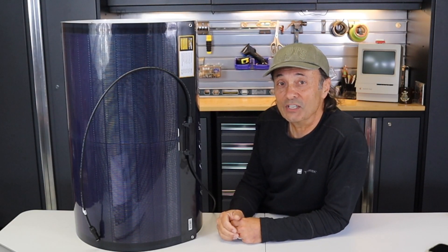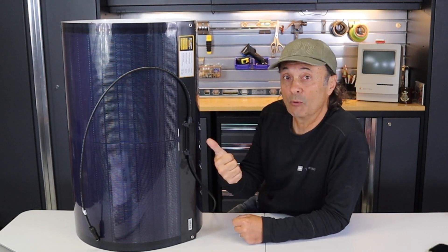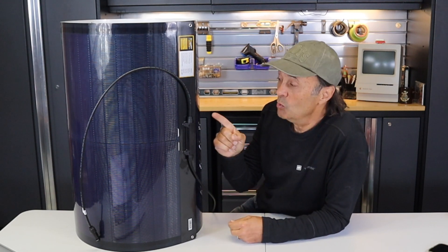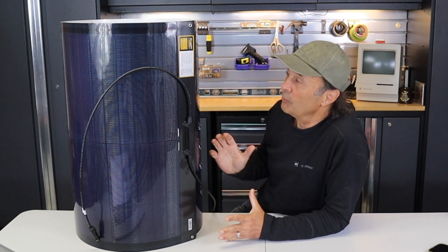Welcome to Cheaper Jeeper TV. I'm Dino, your host. I was pretty excited when the folks at Bouge RV asked if I wanted to do a review on this solar panel, because this is a 200-watt CIGS solar panel and it's pretty radical.